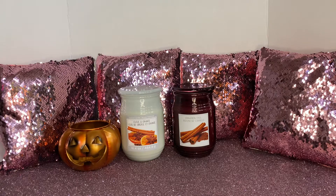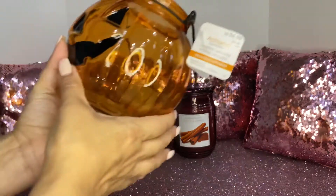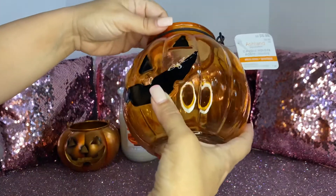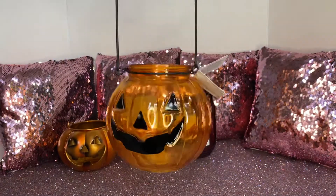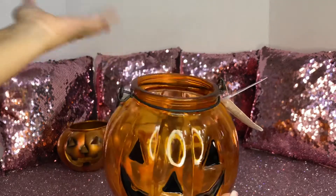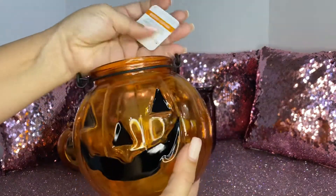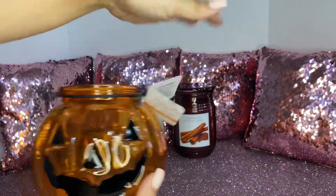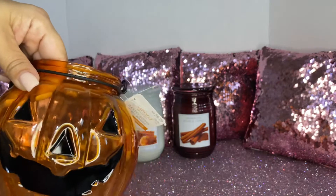I also picked up — and I purchased two of these — I love these candle holders from Ashland. Look how adorable this is, guys. It's like a little jack-o-lantern and it has the metal handle. This one was $6.99, but it was 50% off, so it came out to less than $4.